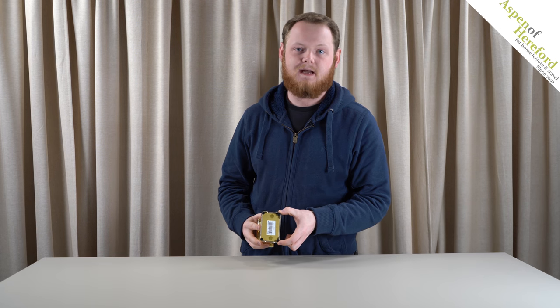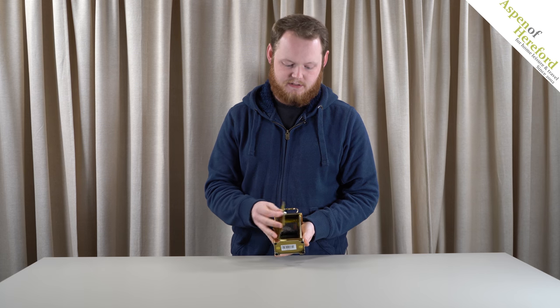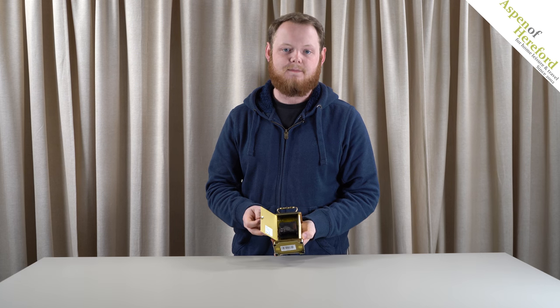On the base we've got felt pads to help reduce scratching of surfaces, and at the back there is a door which conceals the mechanism that takes one AA battery.